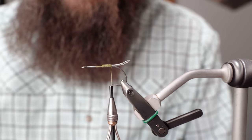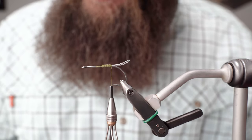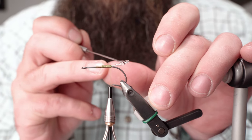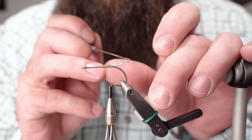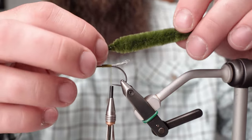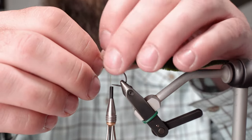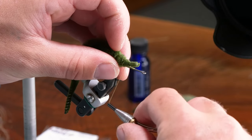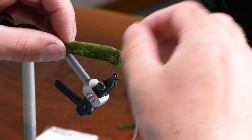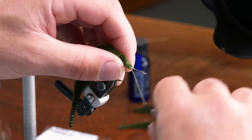Before I tie this dragon tail in, we're going to take some gloss coat head cement — don't need too much, but enough to get a good coat on there. Doesn't matter if you go a little over because this is just going to support your tail on the underside. Then take your tail and tie it in so the bulk meat of the dragon tail sits right on that mono guard. Tie it in and trim a little bit of the excess — it just takes up space and I like to keep it a little cleaner.